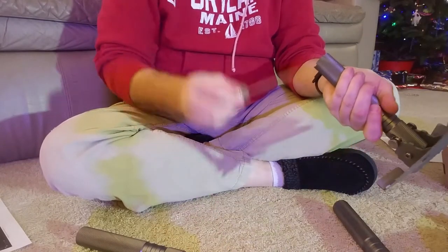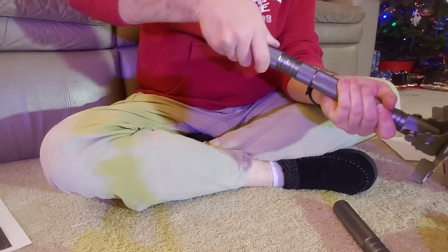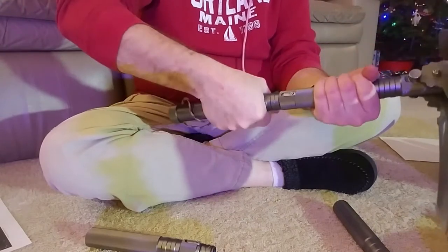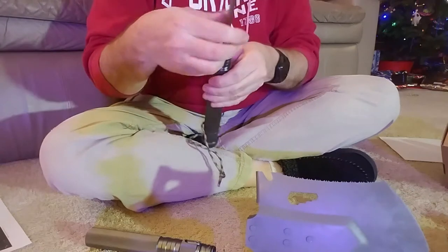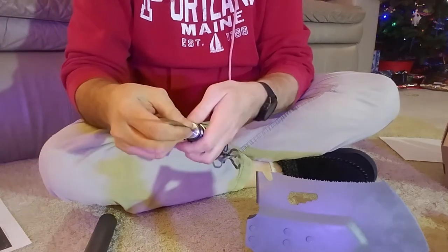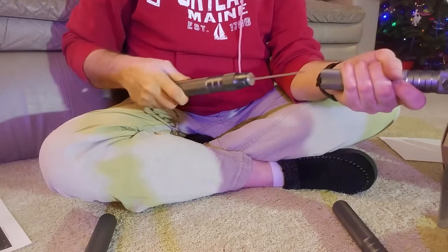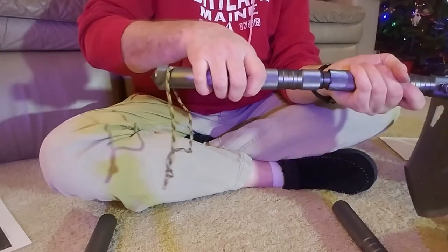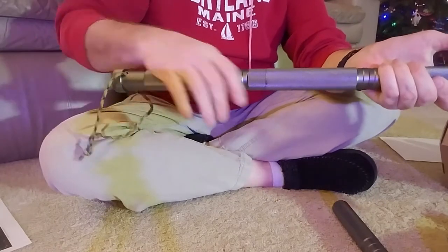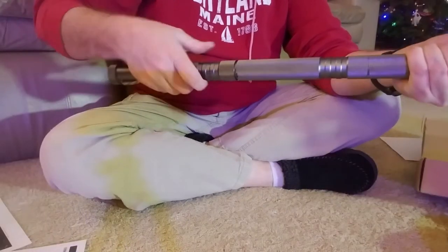The knife slides right down into any of these sections. These ends are threaded to hold the knife, so no matter what section I have — whether just the short configuration or adding a piece for mid-length or the full length — I've always got my knife accessible.